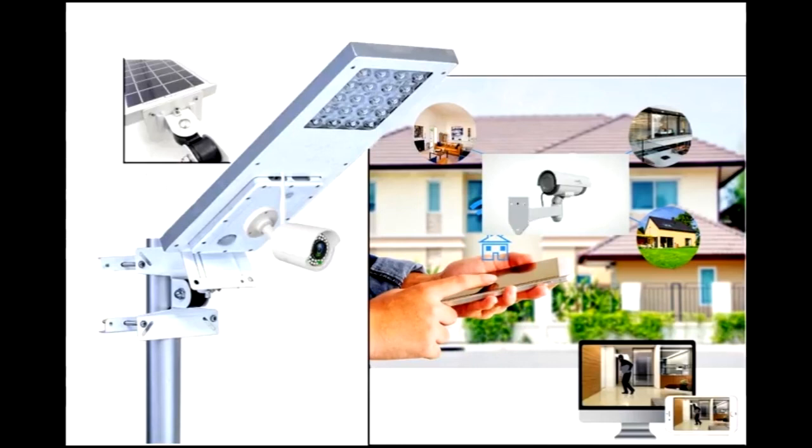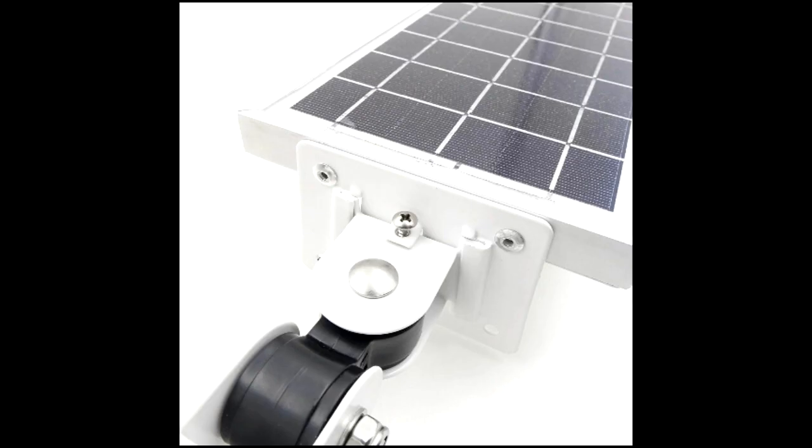Characteristics: the Celix Guard lighting and security system is powered by a 10-watt solar panel composed of exclusive high-efficiency supercells.